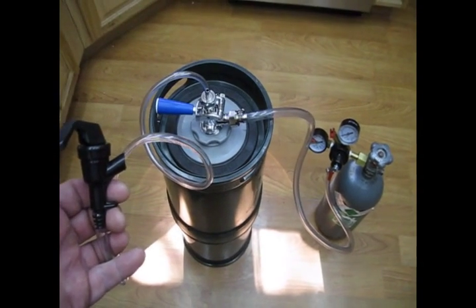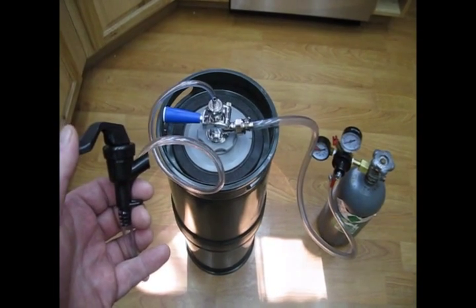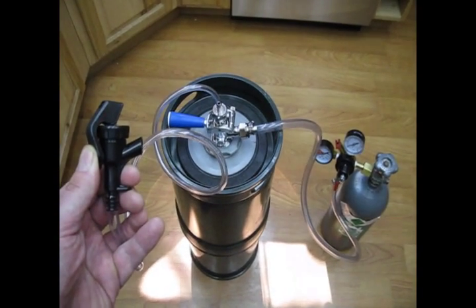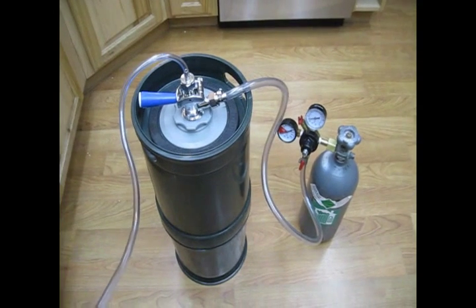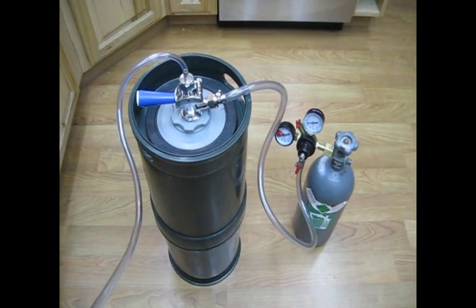Once the liner has been opened up and deployed, you can now just go ahead and purge the keg. You just open up the valve and purge it for whatever length of time you would typically use to purge a stainless steel keg. The final step of the purge process, which is a very important step, is to check the integrity of the o-ring seal against the fitment.